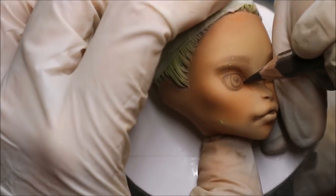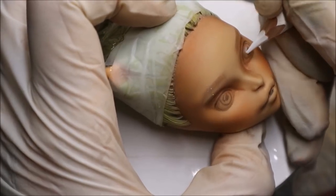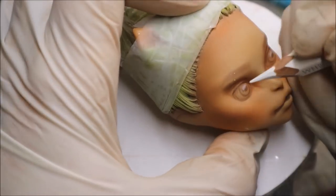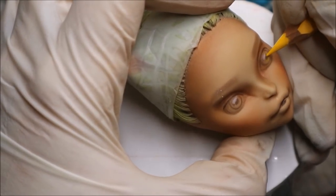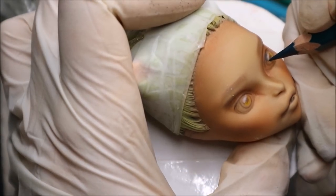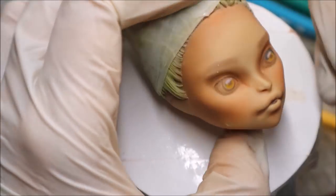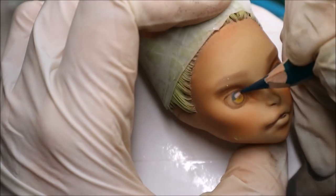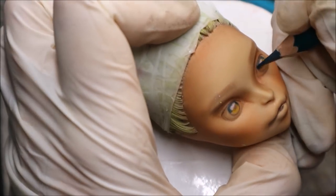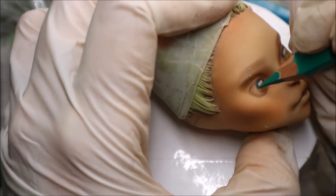And now I'm coming back to my pencils again and I start working on her eyes. Right now I manage blocking the main colors without going too much into the details — I need the main blocks of color. And I think I will give her green eyes.